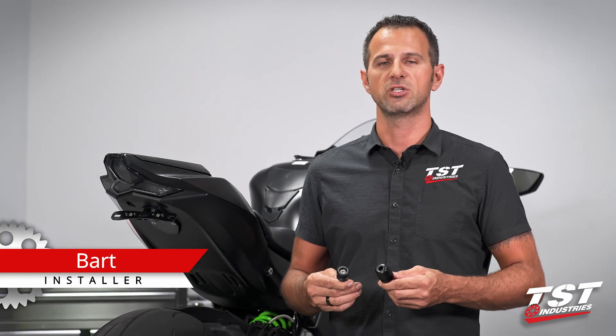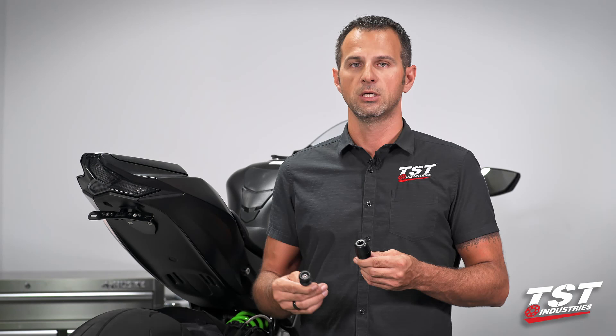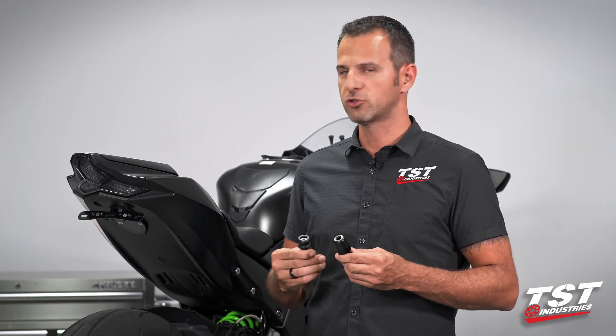Hey guys, Bart from TST Industries here, welcome to TST Garage. In this episode, we'll be installing swing arm spools and also bar ends on this beautiful 2016 and up Kawasaki Ninja ZX-10.